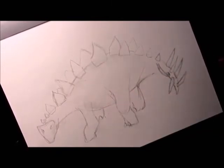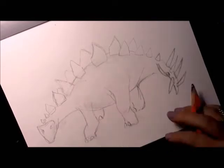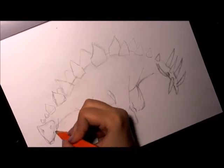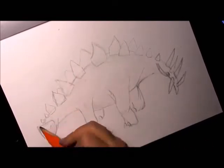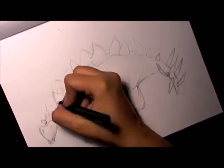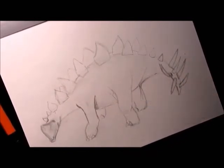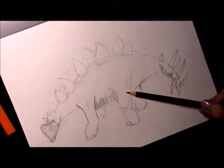The funnest part of drawing this had to be the plates on his back. That was the best part for me — I liked getting really detailed with that. I had trouble with the face, so I went back to it later to try to fix it.